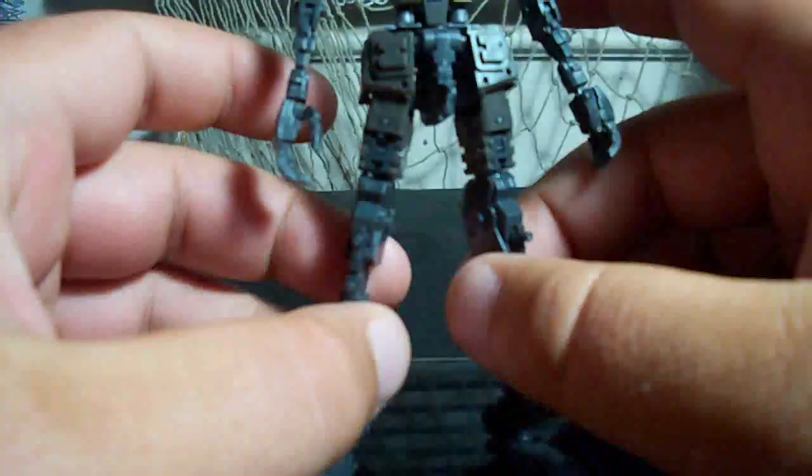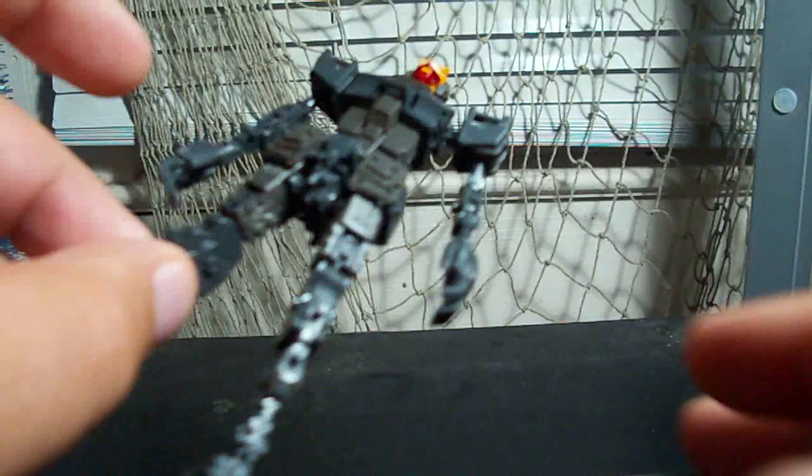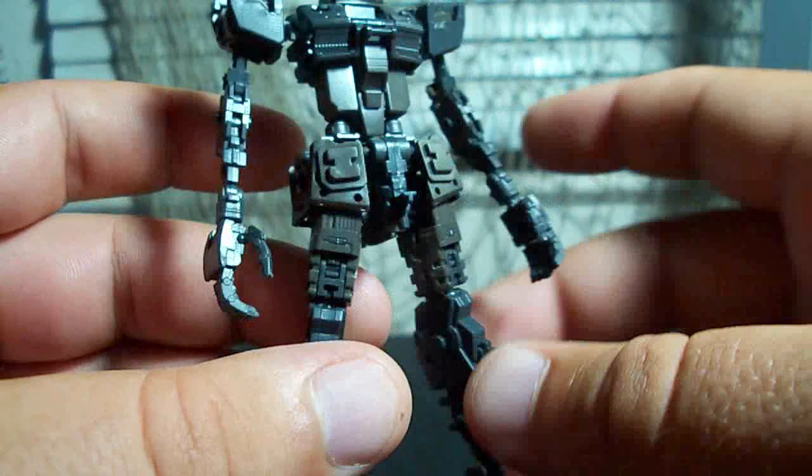This is Vegeta 8259 and this is part four of the Real Grade Gundam review. Let me raise this camera up.